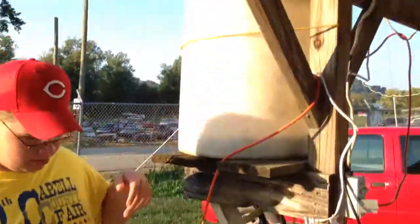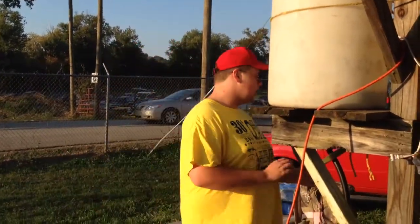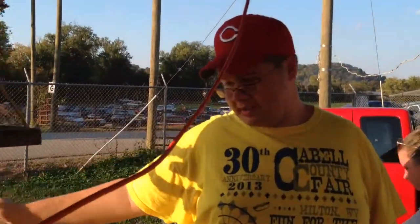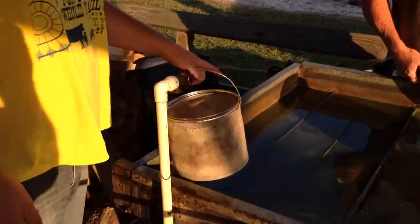When this tank starts running low, they flip the pump on. It pumps it from the tank down there up to here. And from up here it runs down through this pipe, comes up here, goes through another filter, and goes into this pan.